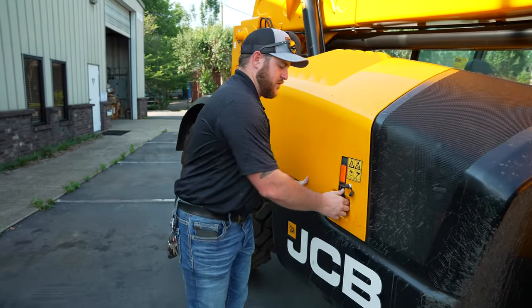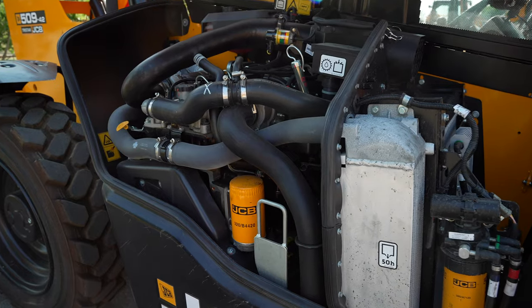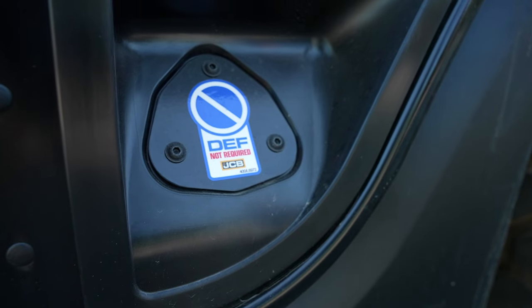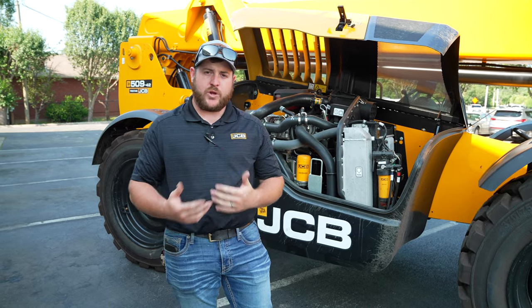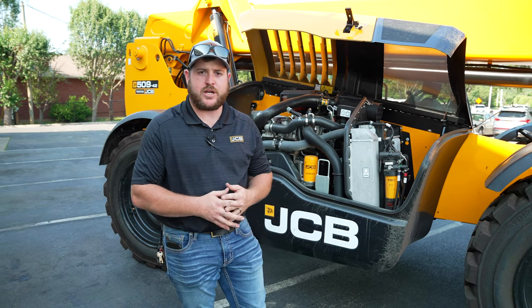Moving over to the engine compartment, we do offer two different engines. This is the JCB EcoMax engine pushing 74 horsepower — no DEF requirements, no DPF after-treatment required on the 74 horsepower variant. We also offer a 109 horsepower option, giving you that extra power if you need it on the job site.